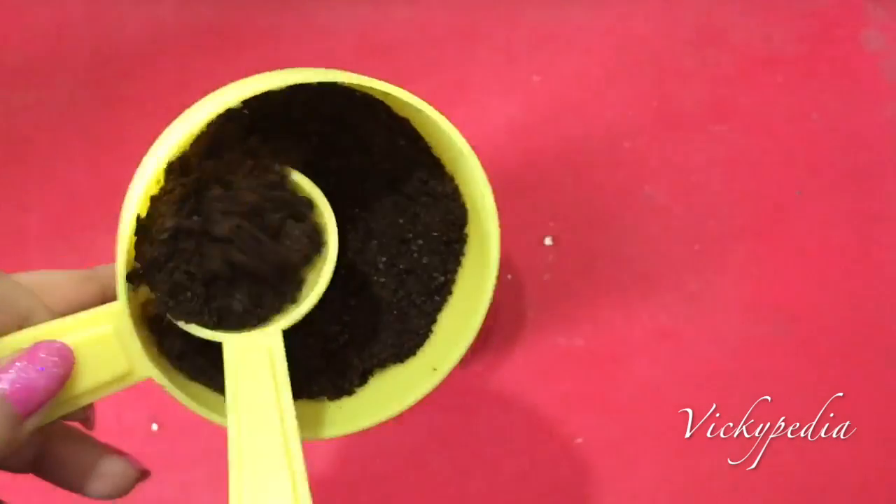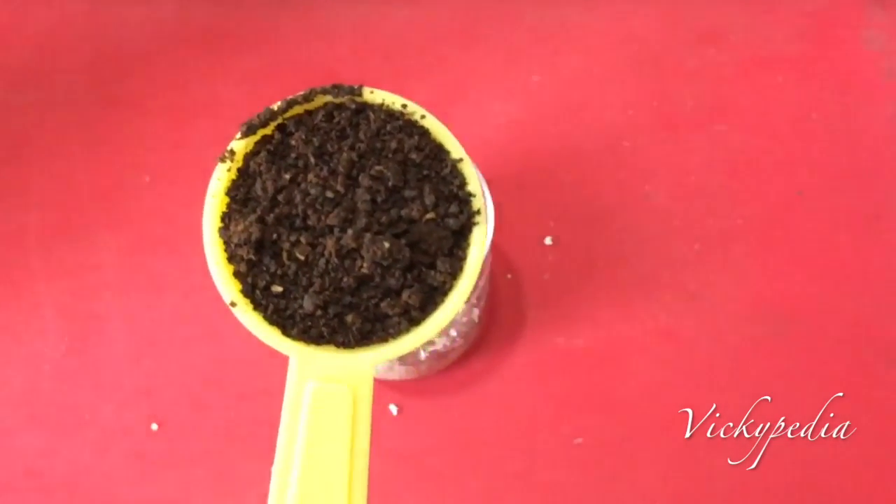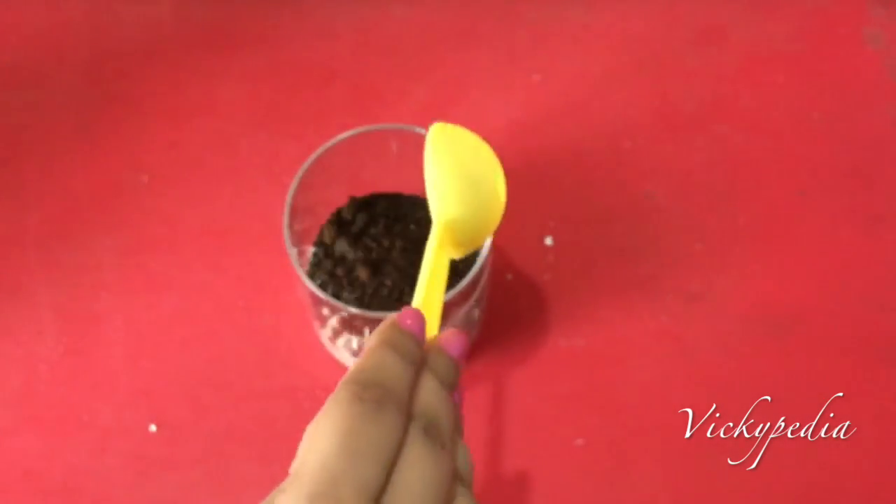Next, add 1 tablespoon of hemp seeds or powder. Hemp is a complete protein. This is the best source of high quality protein and fiber if you are vegetarian or vegan.